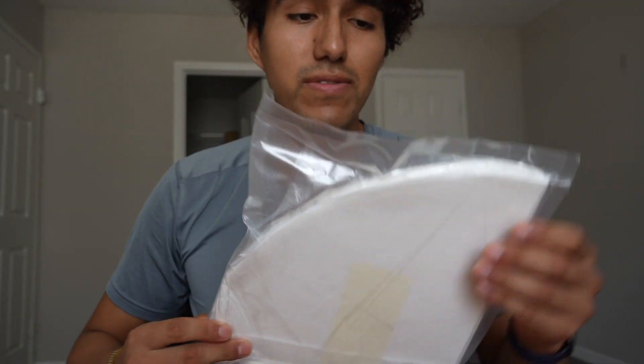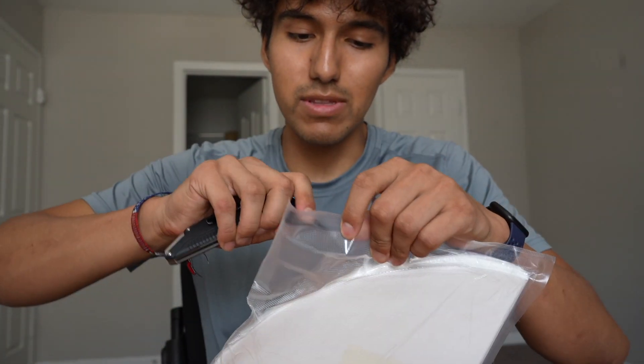Hey, Chris here, and this is my fryer oil filter. I just want to take a quick look at them and do first impressions.